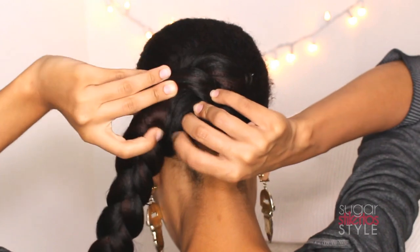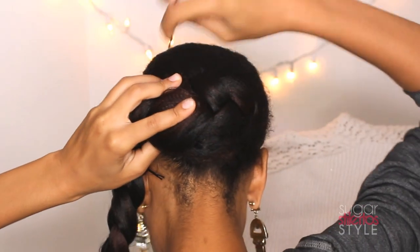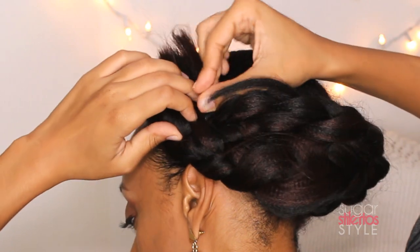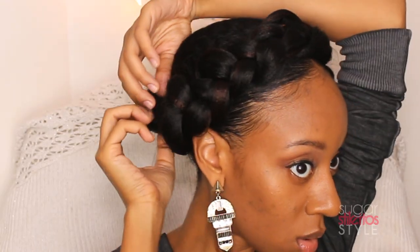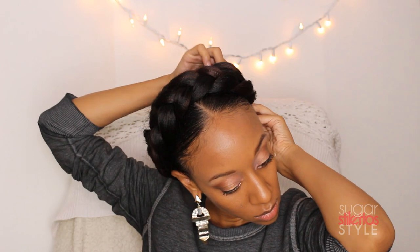We're gonna take that braid and roll it up into a little flat side bun thing, and we're gonna pull the fake hair over that. Once you get the braid where you want it, go ahead and secure it down with a couple of bobby pins. If you have any overlapping, just secure the ends under the braid by tucking and pinning it down. We're also gonna secure the braid at the very crown of our head. Now that the hard part is done, you're just going to pull it apart to make that braid look fuller, and pin it down so that it doesn't go anywhere. If you have any flyaways, go ahead and cut those off.